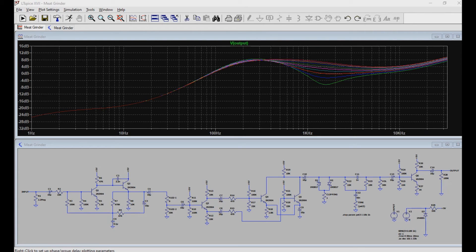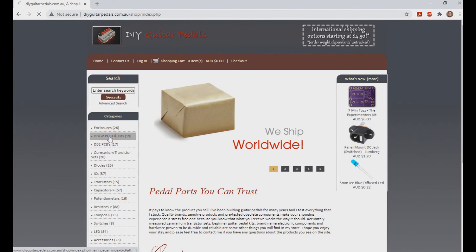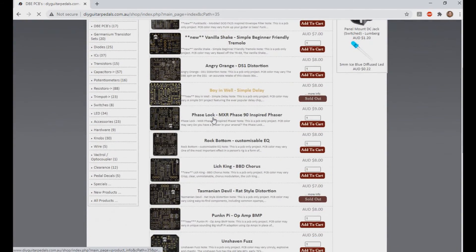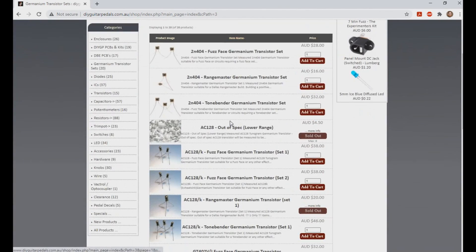That's also it for this video. If you like these kind of videos, press that like button, and if you haven't subscribed, please subscribe! If you'd like to support us, please visit our website, www.diyguitarpedals.com.au, and check out our PCBs, parts, and kits, as that will definitely help. I especially want to bring attention to this project, the Meat Grinder Fuzz, which is a particularly fun pedal to build and play.